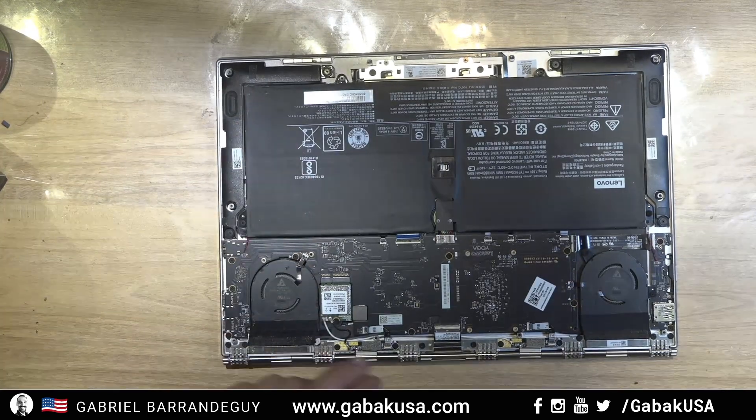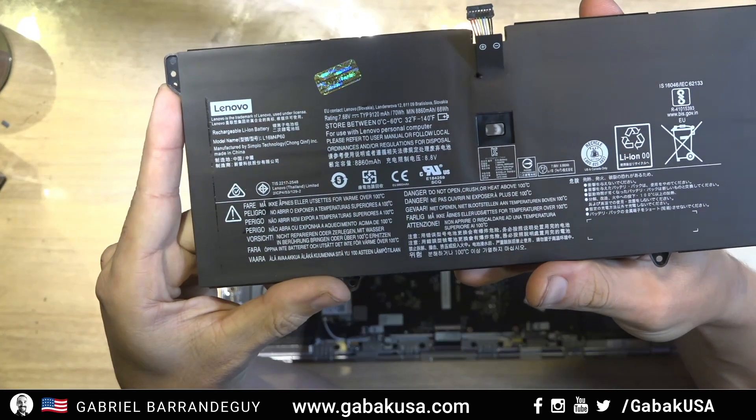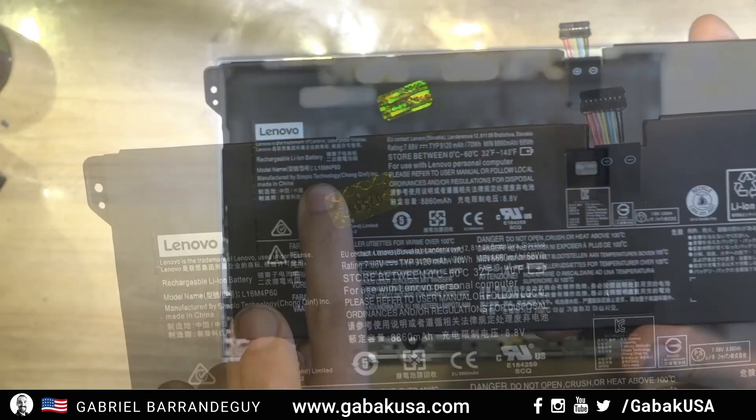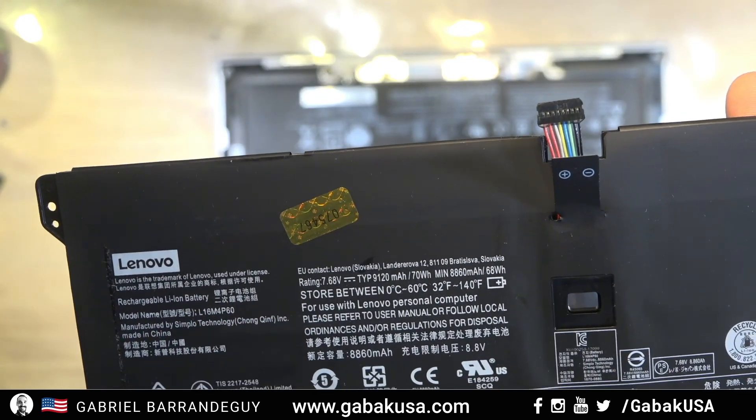Let's start taking apart the laptop and replacing the battery. Here we have the new battery — the model is 16 M4 P60, so that is the model you're going to need.